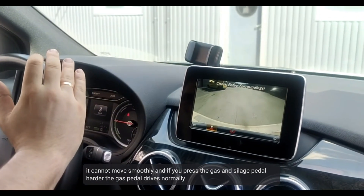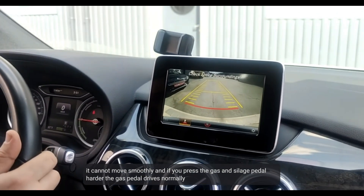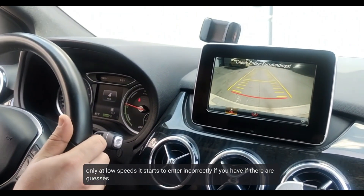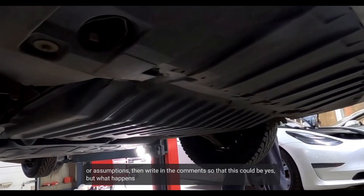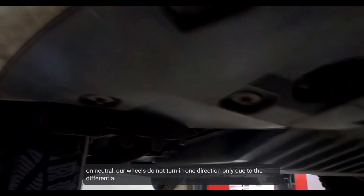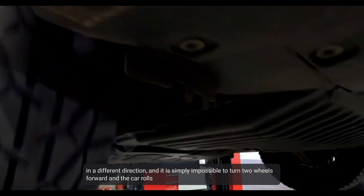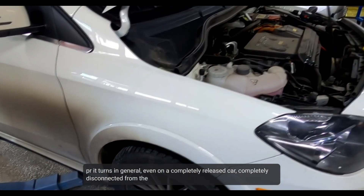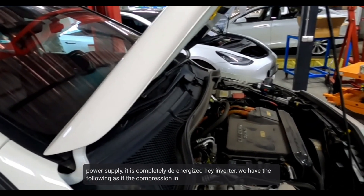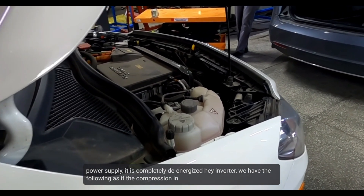When released, it closes up and can move smoothly, but pressing the gas pedal harder only works normally at low speed — at higher input it enters incorrectly. On neutral, we notice the wheels do not turn evenly in one direction, only differentially. It is simply impossible to turn both wheels forward. The car rolls with jerks as if pistons are turning inside, even on a fully released drivetrain. The power is completely disconnected and the inverter is fully de-energized.